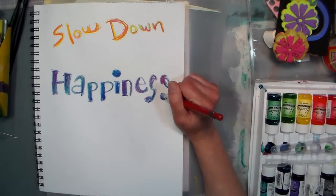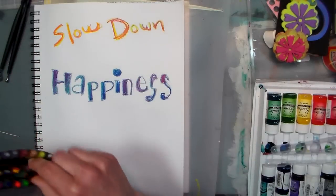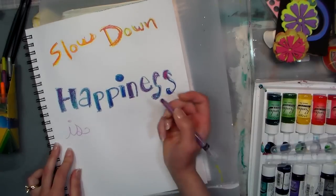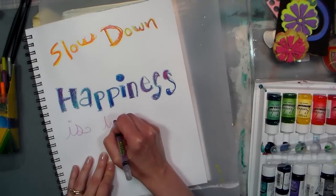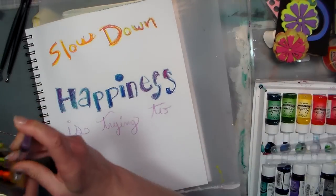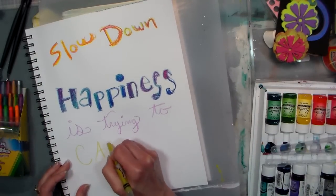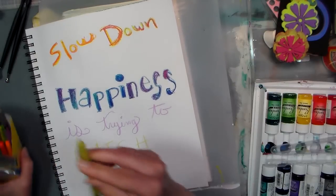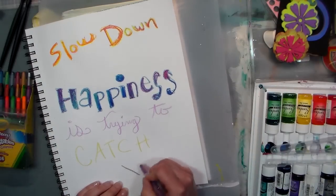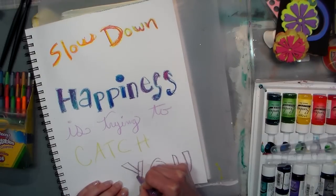Alright, blend it a little bit — I'm not gonna get too fussy with it. Slow down, happiness is trying to catch you. Why don't I do some other different techniques. 'Happiness is' — do a cursive — and 'trying,' T-R-Y-I-N-G, to maybe do 'catch' in some different colors, and then maybe 'you' over here with maybe some metallics. We're gonna do another resist technique on top of this, which would be kind of fun too, and then you can go in and doodle and fill it in and do whatever you want to your letters.